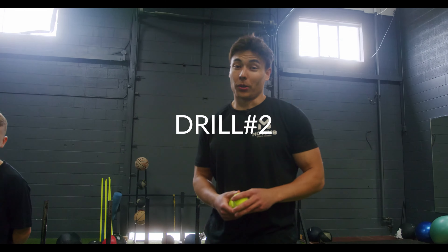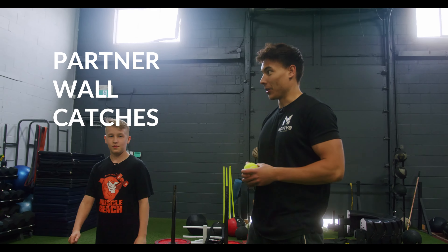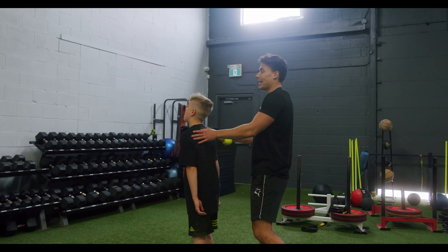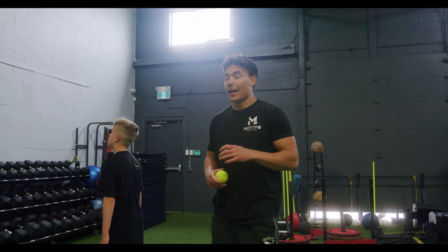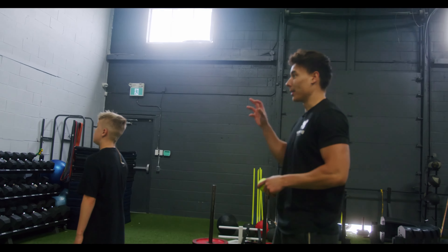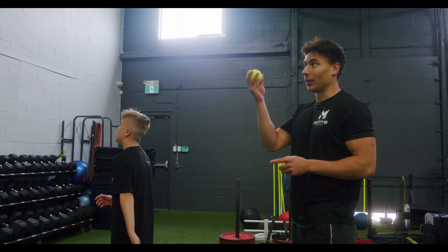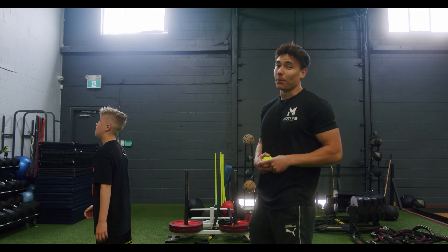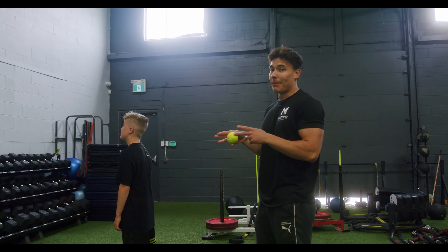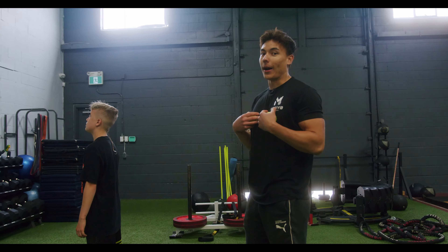All right, tennis ball drill number two. This one's called the partner wall catches. Riley is going to be facing the wall — he's not going to be looking back. I'm going to be throwing the ball behind him. He's going to have to catch the ball with his right hand or his left hand, one hand only, and he's going to do a little toss back to me, and we're going to repeat this. This drill is amazing because it really works on reaction — he can't see where I'm throwing the ball.